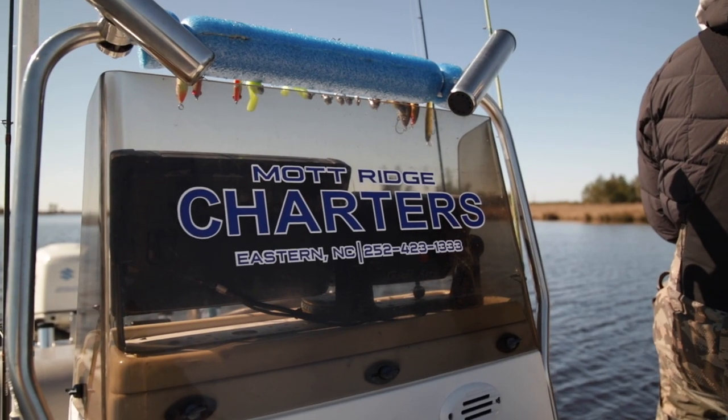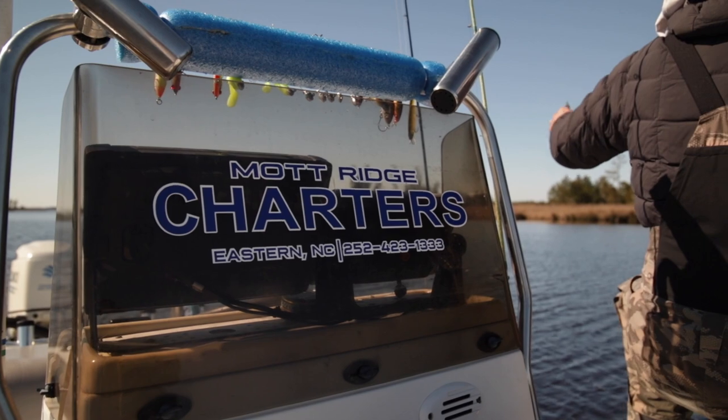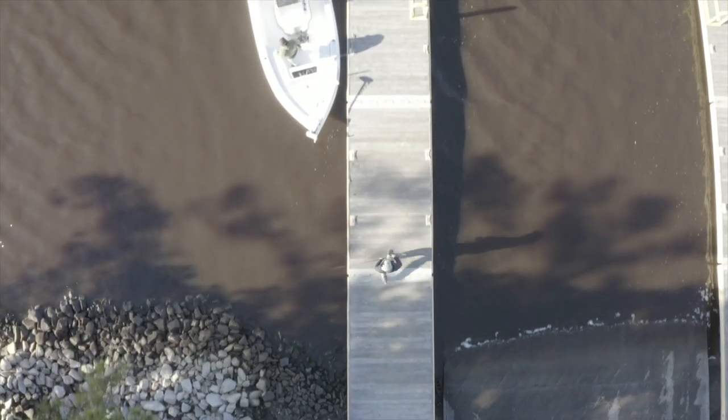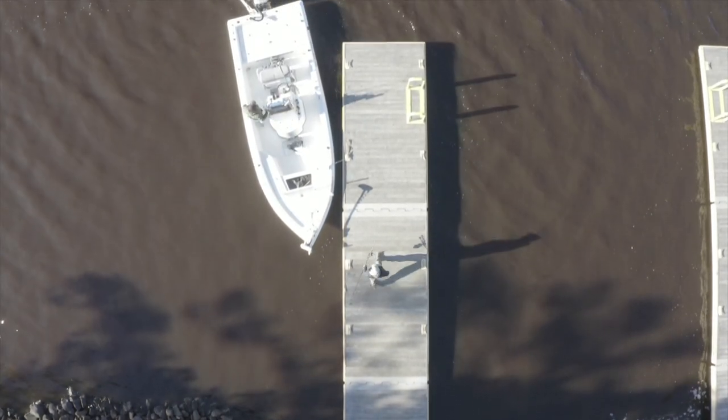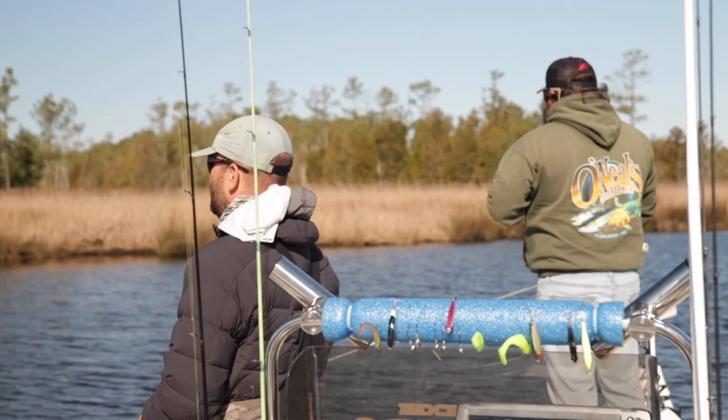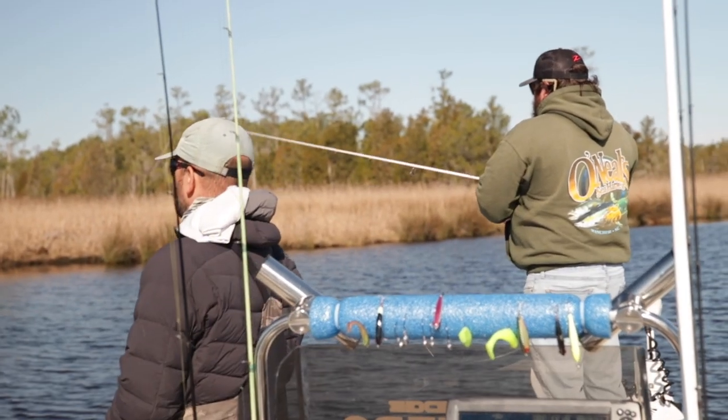What's going on guys, thanks for checking out another Eastern Current video. Up here today with my buddy Bud Bishop on the Pamlico Sound. It is March 4th, it's cold, but we found some clean water. Bud's been doing a lot of striper fishing lately, but today we're gonna see if we can get on some speckled trout — a little wintertime speckled trout bite.